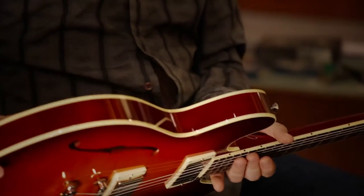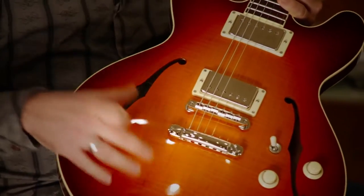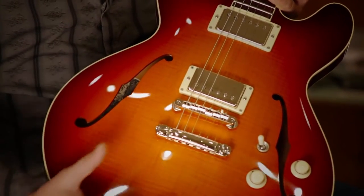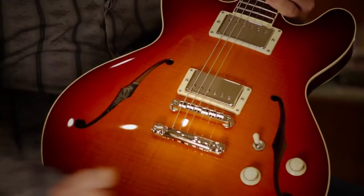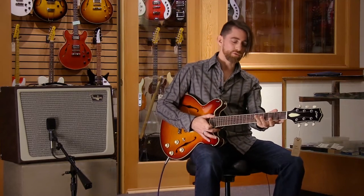It's a solid mahogany body with a solid carved maple top — you're not going to find that on any of the other dots that you're playing. This is a fantastic, beautiful instrument. And it feels really great to play up and down with this medium fat C neck.